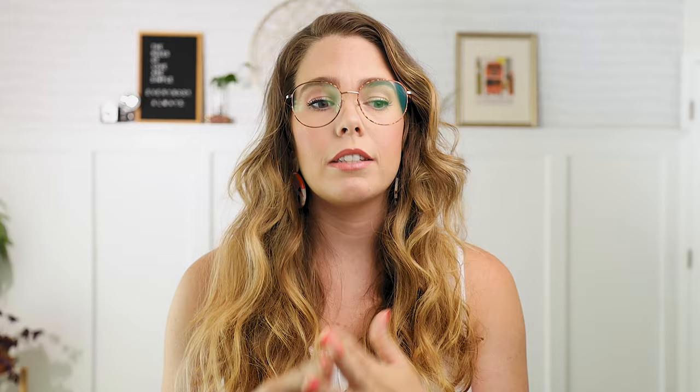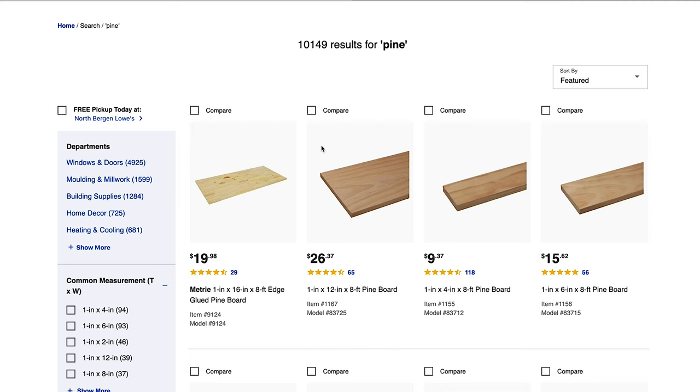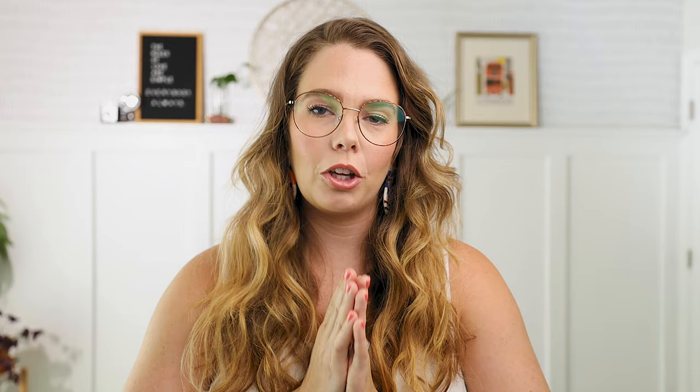What I did before I purchased any of the boards was decide how tall I wanted it and what kind of boards I wanted. There were a lot of different options — MDF board, pre-primed wood — and I went with regular white pine, just the cheap lumber at Lowe's. Looking back, that is definitely something I would change. I would absolutely spend the extra money to get MDF board because wood boards are not even — they're warped — and that definitely reared its ugly head in the middle of this project.